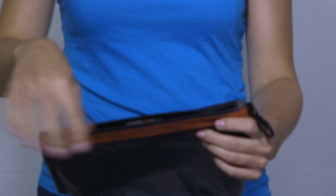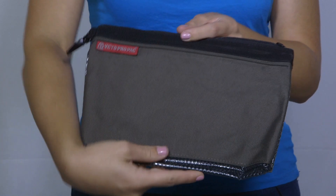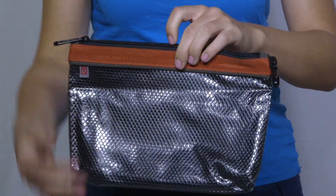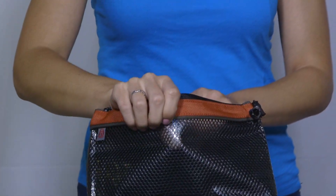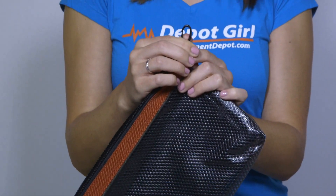These bags are ten and a half by seven and a half inches. The features include YKK zippers, strong durable nylon, a see-through mesh pouch, and swivel snap hooks.